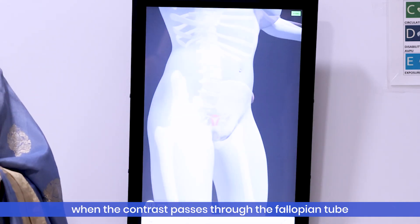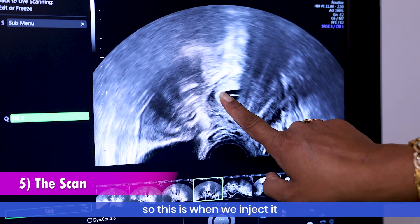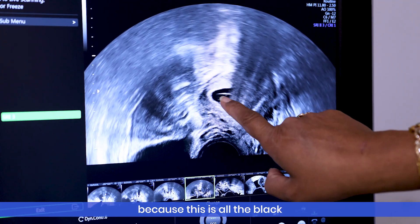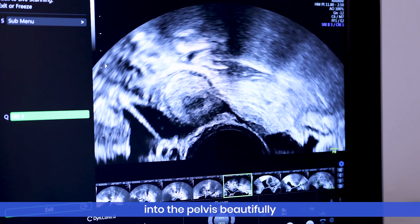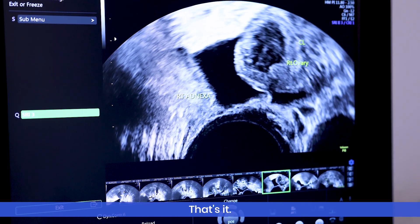I'll show you the scan images of how they look when contrast passes through the fallopian tube. When we inject it, you can see the dye passing very beautifully. The black fluid is the normal saline and the white is the xylocaine. You can see the dye coming off into the pelvis — whenever there is an open tube, you can see the fluid coming into the pelvis.